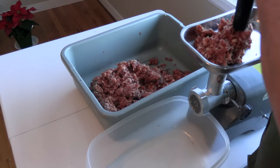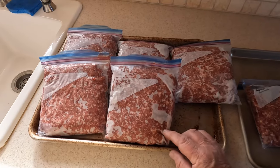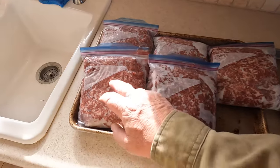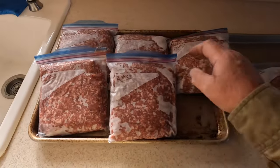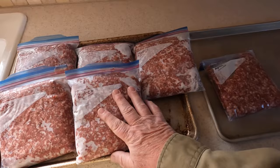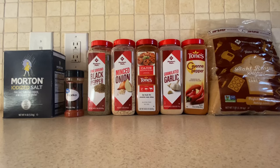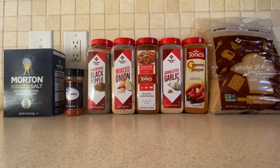I ended up making a little bit more of this maple breakfast sausage than I thought. Each one of these Ziploc bags has two pounds in it. These I've already frozen and taken out to my deep freeze. This one is going in the refrigerator. Now I'll get on with the homemade meat sticks — these are meat snacks made out of venison and pork and some spices that I put together. I'm going to get those made and get them put on the smoker.